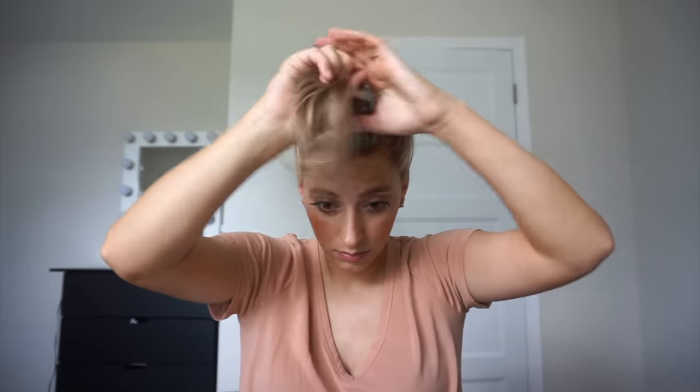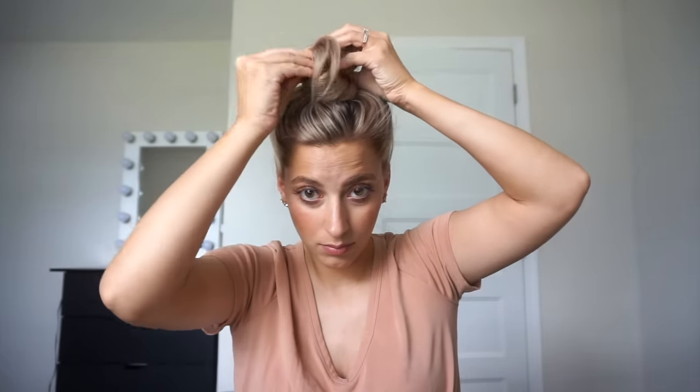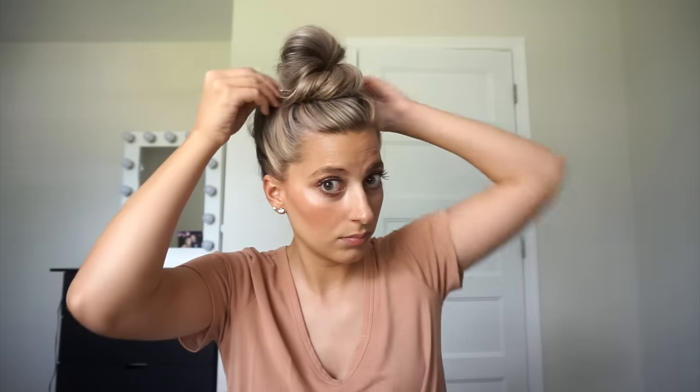Okay, bun number three. Again, you're just going to pretend like you're putting your hair in a ponytail, then do another little loop. With the hair in the front, you're going to tighten it, which is going to move that bun a little bit — that's fine. Then you're going to twist that remaining hair, wrap it around the base of the bun, and tuck it into the ponytail holder. You might have to tuck it in the back depending on where your hair is. Then stretch everything out — the twisted piece and the bun piece.